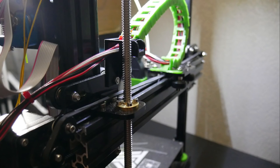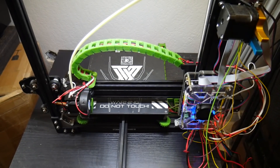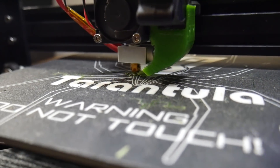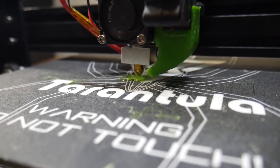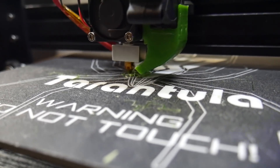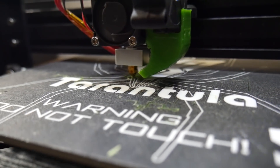Once I did that, I leveled the bed using a piece of paper and set out to do my first print, which I also published on YouTube. The print didn't turn out terrible, but there was some serious under-extrusion going on. I ended up having to calibrate the steps on the extruder motor and also adjust the tension screw for the extruder, which did fix the issue very nicely. I was glad it wasn't anything more than that.